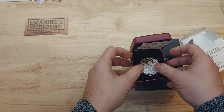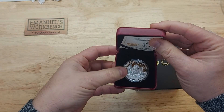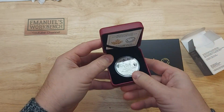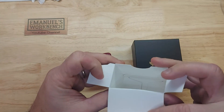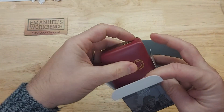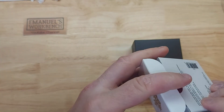I saw this coin and said, you know what, it looks cool. I like the fact that it has King George VI on the back. But now that I find that this is a series, maybe I'll be interested in buying the rest of the coins in this series. I'll have to find out more about that.